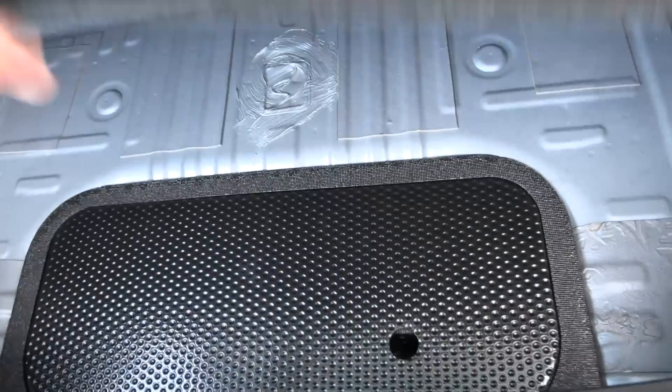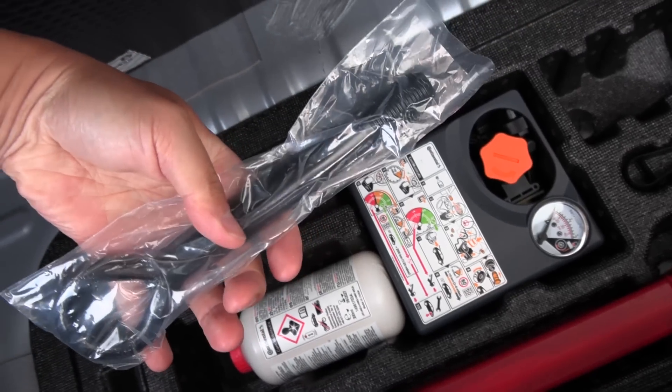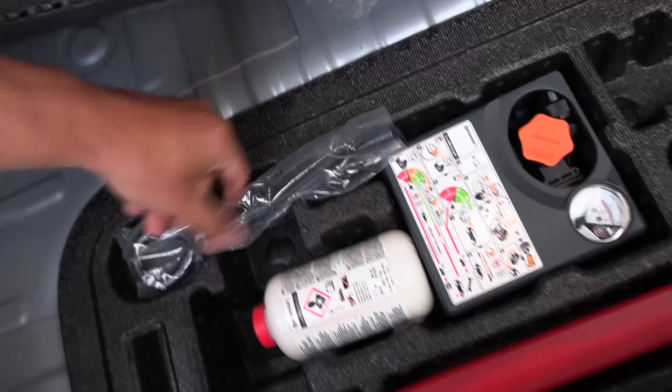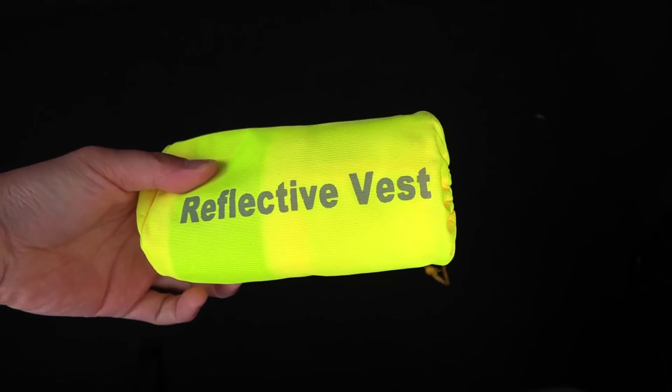Under the floor we have a lid and then another lid for some safety equipment. What the heck is this thing? It's in plastic, as if it's never been used before. Okay, just put it back — this is just velcro. And then this — a reflective vest? Just put it there. Now let's fill the trunk.